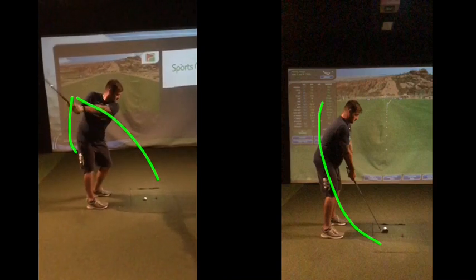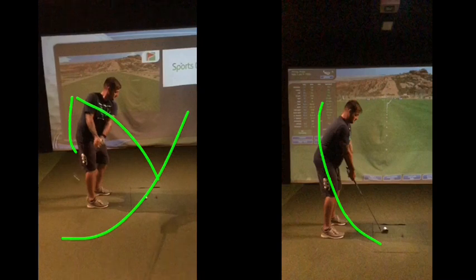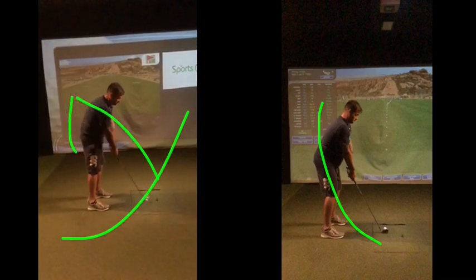There are two things you can do from there: either come back on that same line, which is going to be a massive snap hook, or a massive block. I don't know what your shots are like with the woods — they're not great. You've actually got a shank, or just heel it, yeah? So the club going from in that position is going to create a lot of in-path as you come in, unless you reroute the club. As you come back over, the heel of the club strikes, and there he goes.